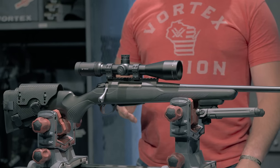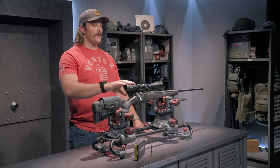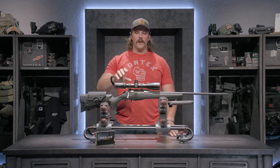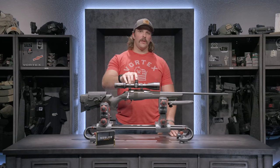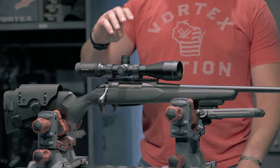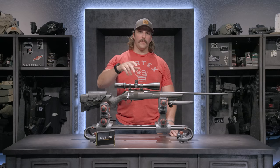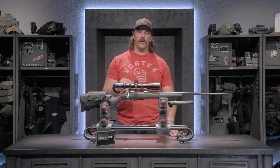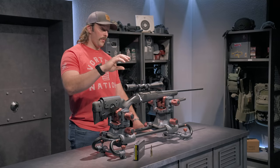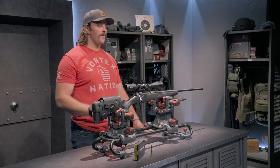Rounding out the accuracy of this rifle is the optic. I went with it for the quality of glass, which is in Vortex's premium glass line, and also for the adjustability of the elevation turret. It has a zero stop, so I can precisely return to my zero after dialing up — say that 32.5 minutes of angle for a thousand-yard shot — and then come right back to zero for a hundred-yard follow-up shot.